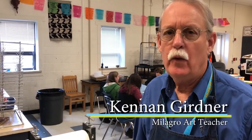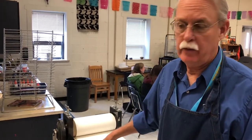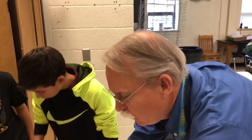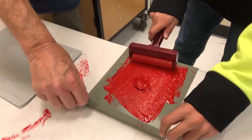We're working on our colograph prints. We have constructed a plate made out of cardboard and cardstock, string, and found objects. We glue them to the surface of the plate and we paint them with house paint so that it gives it a bit of a waterproofing.